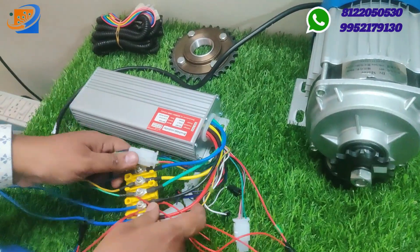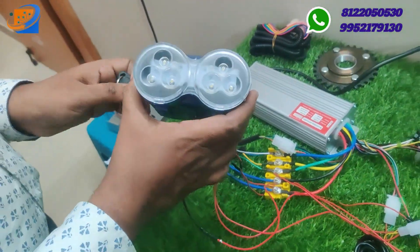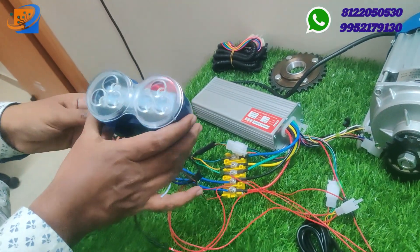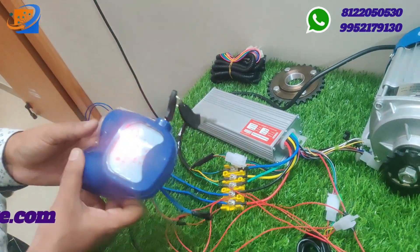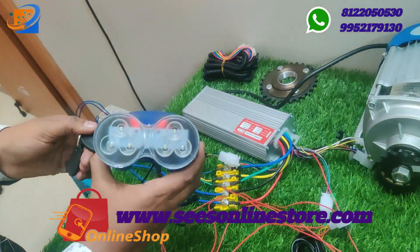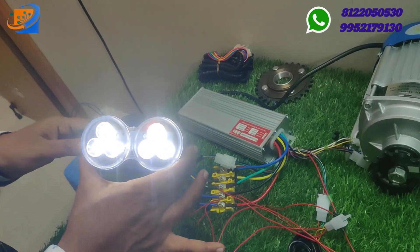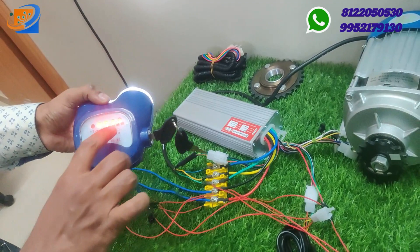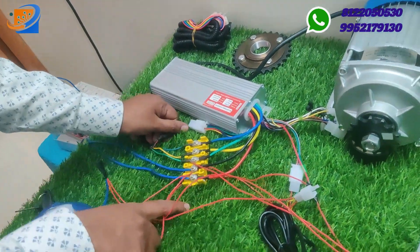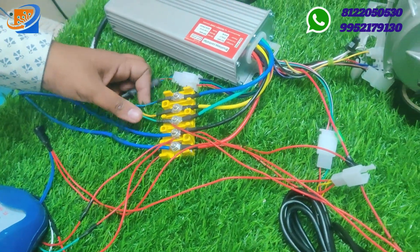The next thing is the headlight-cum-power-on switch, as well as the power key switch. This has three options: headlight-cum-power-on switch, and battery level indication is available in this particular switch. The first step is to turn on the power supply, the second step is to get supply from the headlight. It also indicates battery level, headlight indication, and power key indications. The next item is the yellow box connector to connect the motor, controller, and power line.